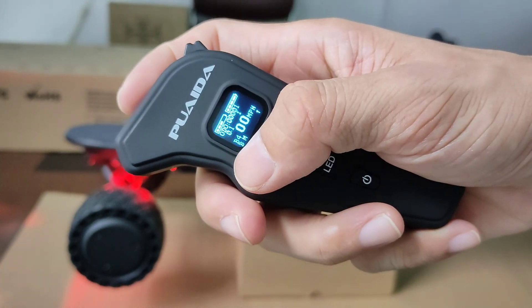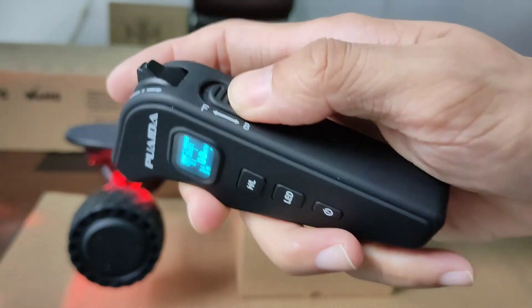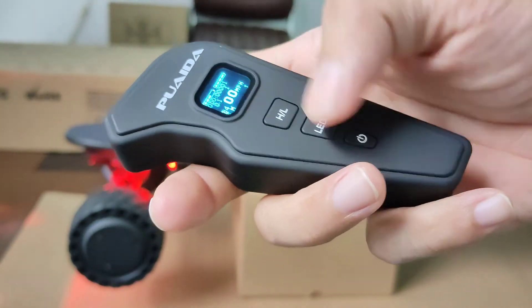Always remember to check the forward and backward switch before riding. 'B' means backward — you need to switch it to forward, otherwise the board may leave you on your butt.